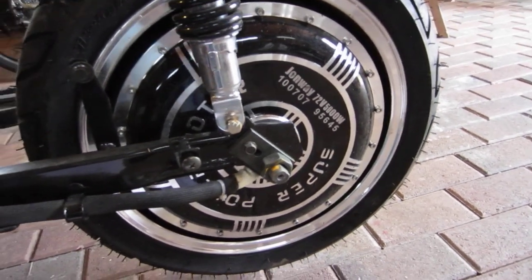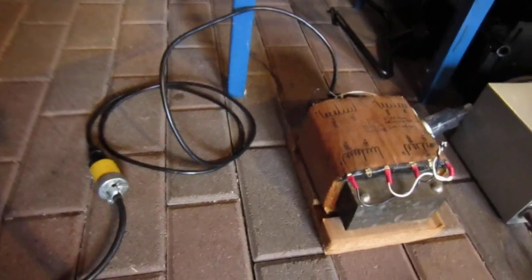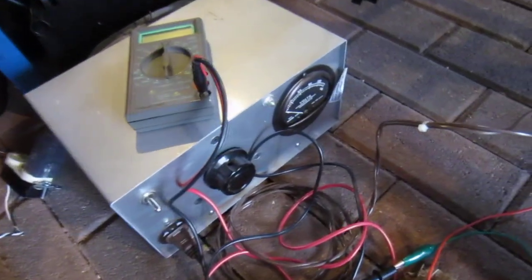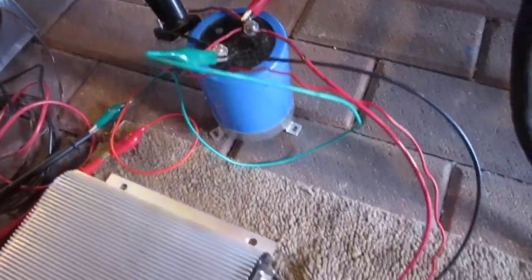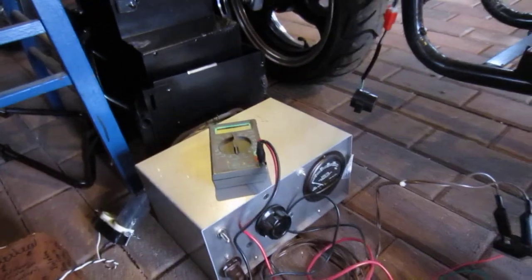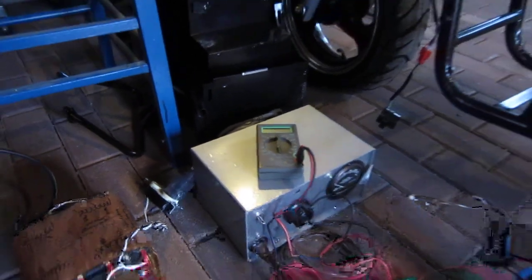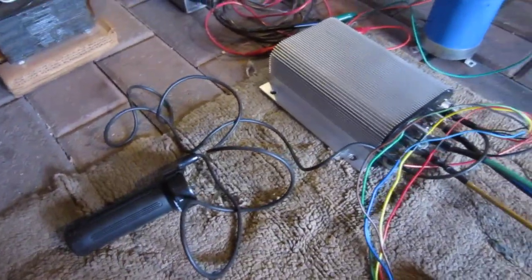I want to test this 5 kilowatt brushless hub motor, 72 volt. What I have to do that is I have an isolation transformer for the line, got it plugged in, it goes to a Variac, output of the Variac goes to a bridge rectifier, filter capacitor, and then we go to a Kelly three phase brushless motor controller. I'm going to run the voltage up to about 50 or 60 volts on this voltmeter, that's reading the DC across the capacitor, and then I have a Hall Effect Throttle here hooked into the controller. Let's see if it works, I hope so.